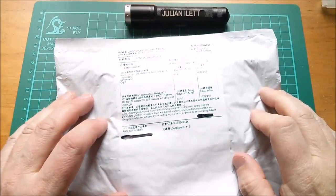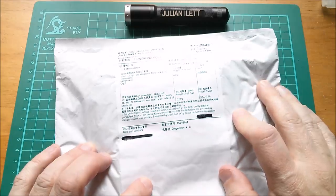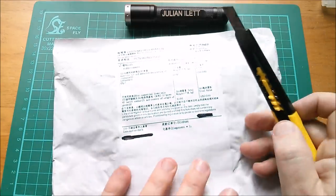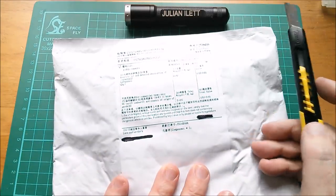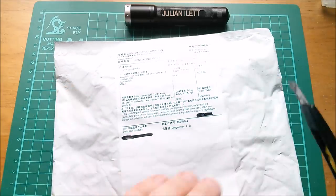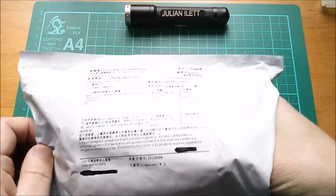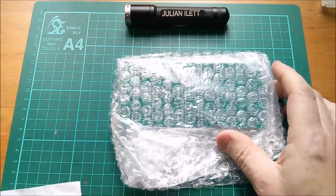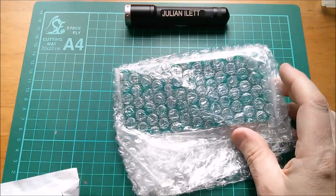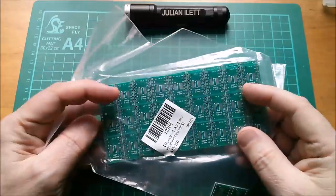Next up is this one — I have no idea what it is; I never wrote anything on it. It's going to be as much a surprise to me as it is to you. It could be something from a project I'm now bored with — who knows, it might be a real disappointment. What is it? Oh, mildly interesting.